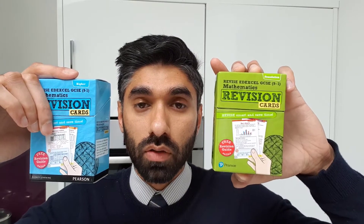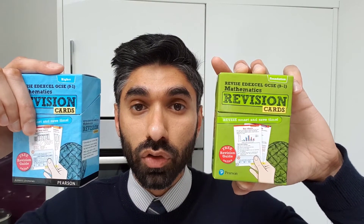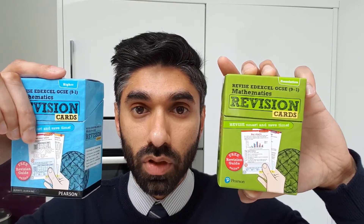I've come across these two revision card packs — one for higher and one for foundation. These contain over 100 cards covering all the topics that you need for your maths exams.